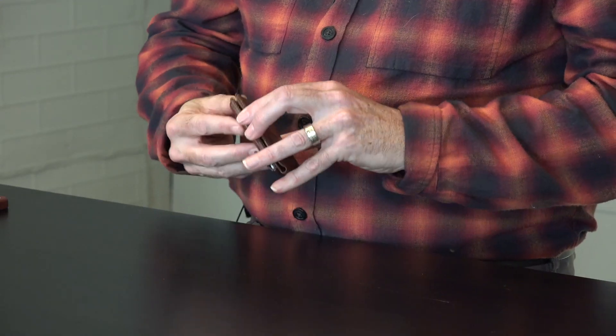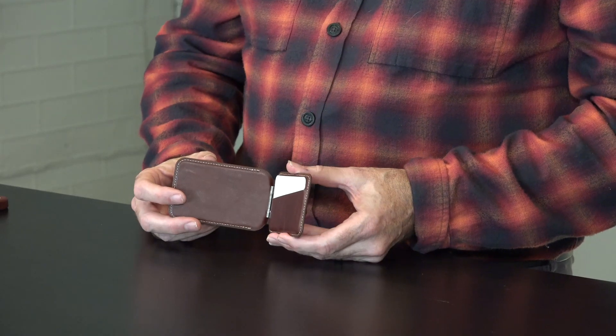You know the card you use every day? There's a slot right there for it — the one you're always going to be using, your debit card, whatever it may be. And it features a very strong metal hinge design.